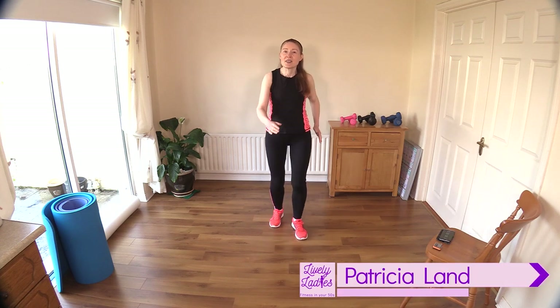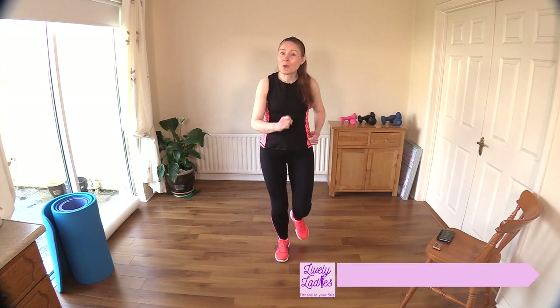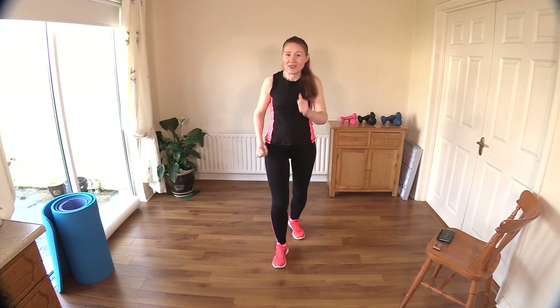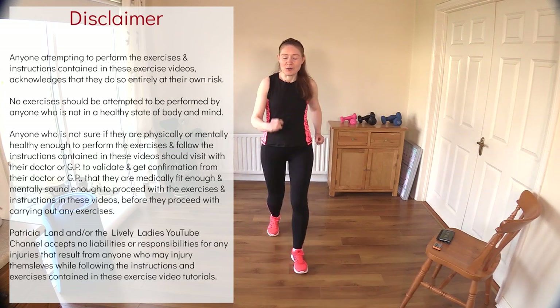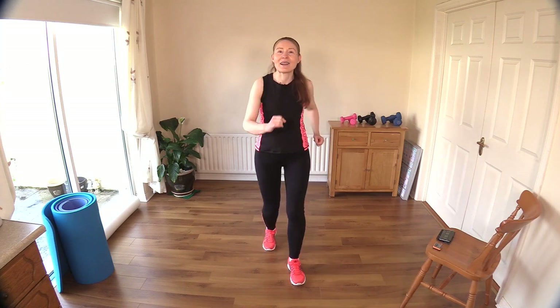Hello to all my lively ladies, you're very welcome back! My name is Trish and you're very welcome to my YouTube channel. Are you ready to go on a walk with me today? This is our 30-minute low-impact HIIT cardio walking workout. I'm just getting started, warming up — marching forward and back and getting my arms going as well.